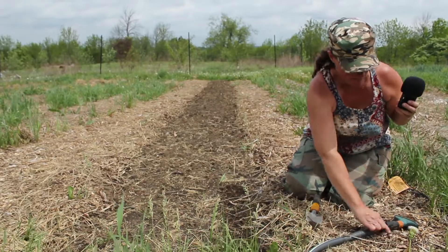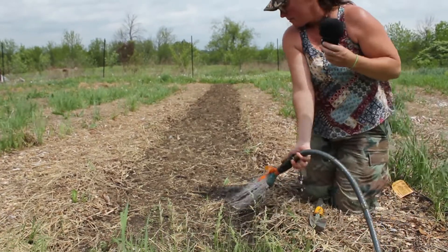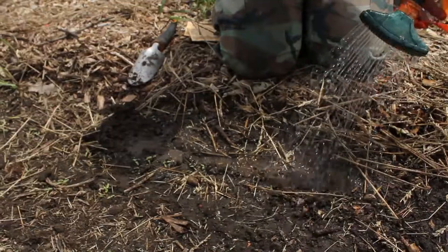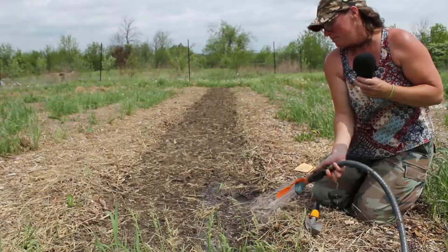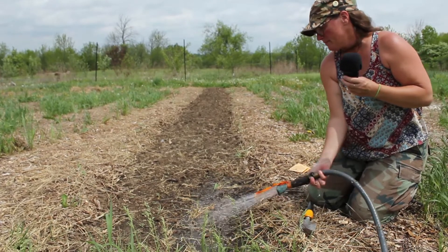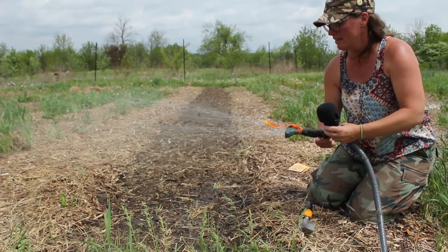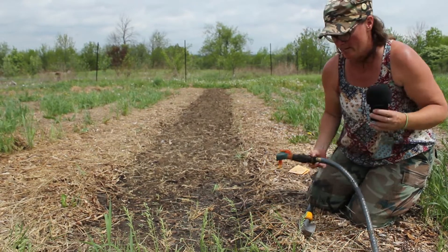And give them a water. Saturate them well when you plant them, and then if necessary, water them again when the soil dries out.